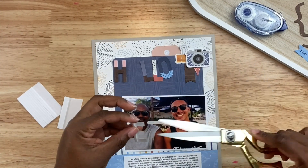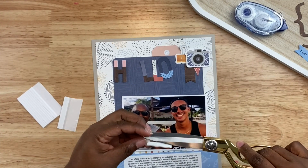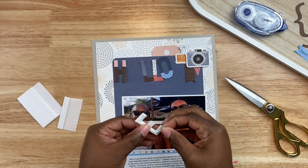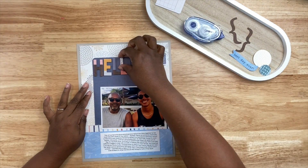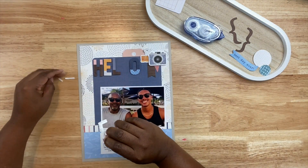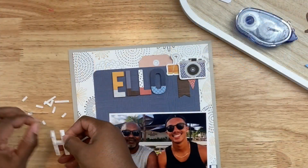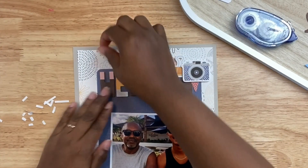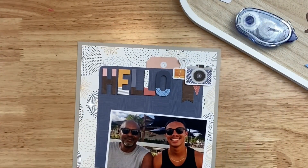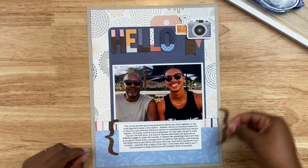It doesn't mean that each cluster has to have the exact same elements, but what you want to do is balance out your clusters with the coordinating color palette you're using. I'm going to use a little bit of blue, a little bit of coral on that top cluster, and I'll do so for any other clusters I create on this project. I'm going to put the title down now — I'm using these letters that say 'hello' from the sticker sheet, backed with some foam adhesive, and the title is going to read 'Hello My Guys' or 'I Love My Guys' — something like that.